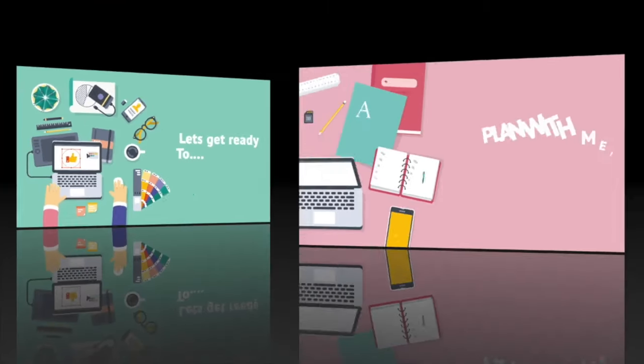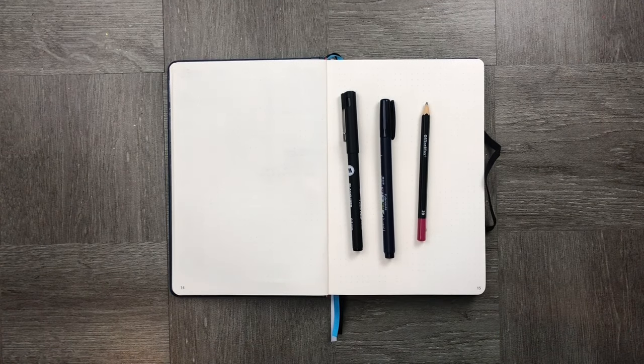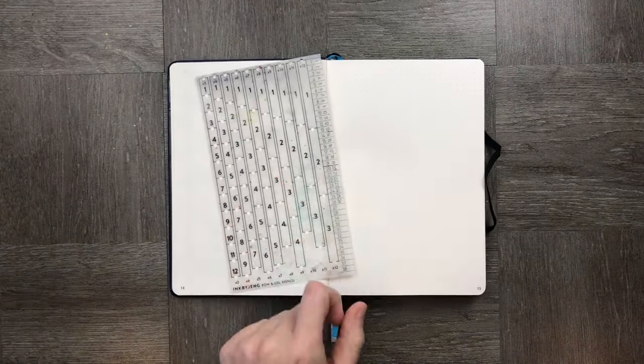Welcome to today's episode. I wanted to keep it really simple, so all you really need is a pencil, a pen, a ruler, and a highlighter. Let's get started.